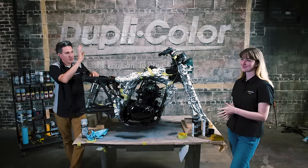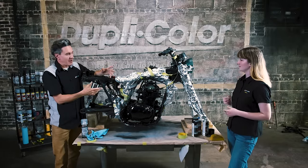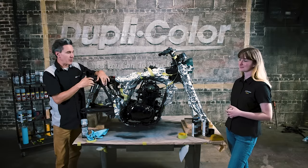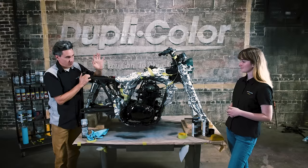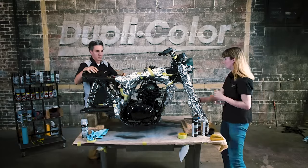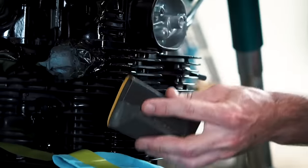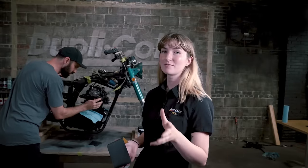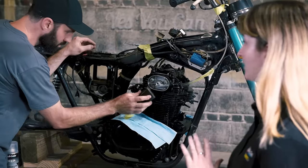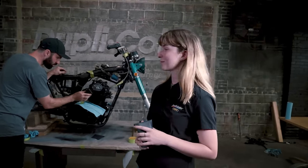We're going ahead and removing our foil masking job. Normally you allow the paint to dry about an hour to handle, but this has been dry for a couple of days since we've been working on other areas of the bike. One final thing we're going to do with the engine is sand very lightly on the cooling fins to bring out the silver and contrast with the black — this gives the bike a cool vintage look.